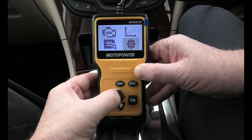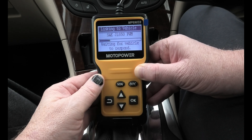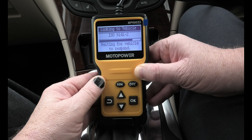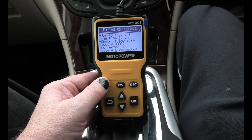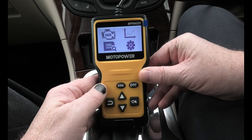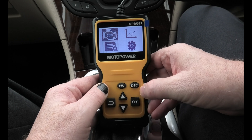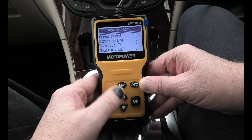We've plugged this in and it's linking to the vehicle. It failed to connect because I hadn't got the ignition on — so we put the ignition on, go back, click OK, and it's linking to the car. One code found.